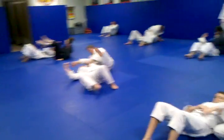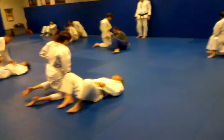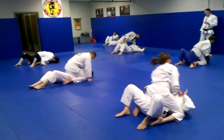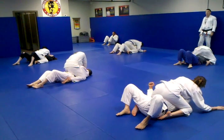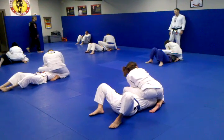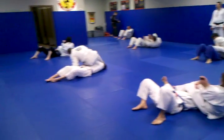Let's go ahead and switch. Now you're going to scoot that hand, walk the hip, kind of scoot that hand, walk the hip, put the leg over the head, and sit back.